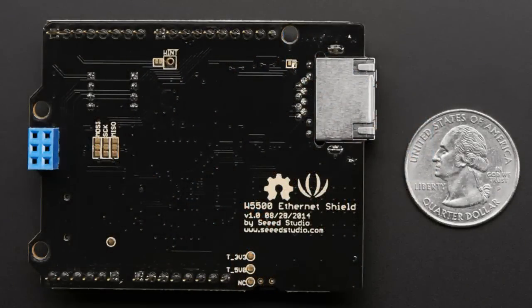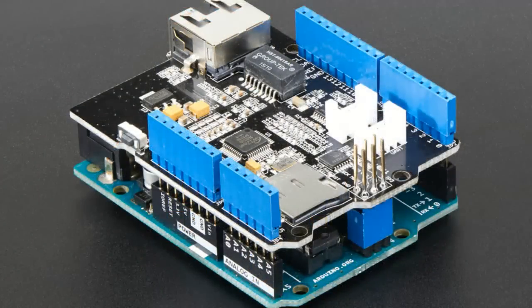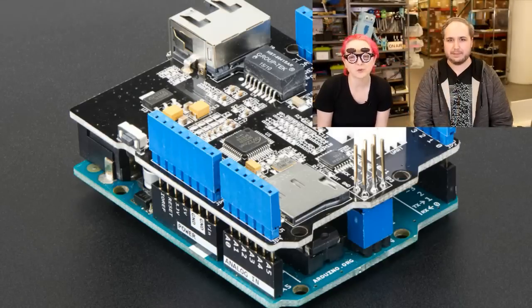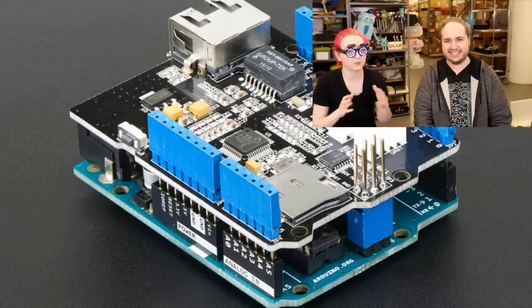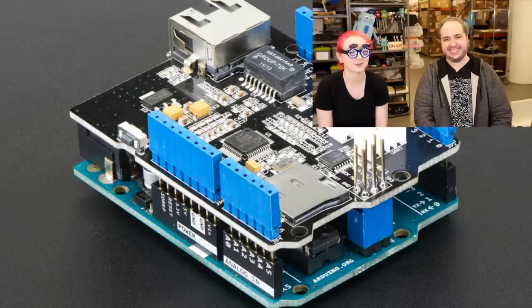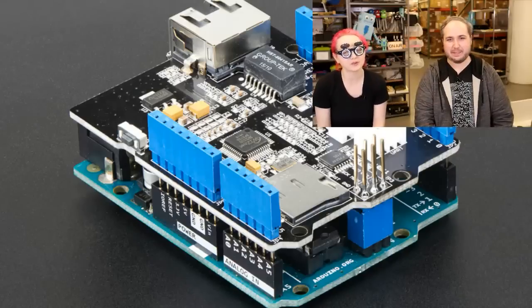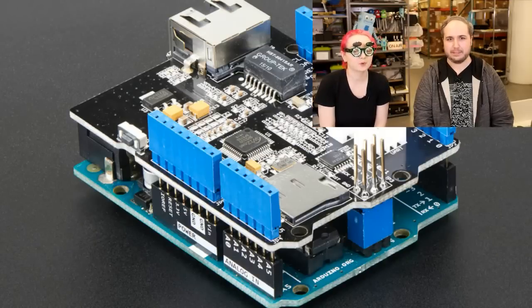This is the Seeed Studios W5500 Ethernet shield. We're not sure when we're going to get official Arduino Ethernet shields anymore — there's a delay because of Arduino stuff and we don't want to purchase from the disputed Arduino entity. So instead we decided to pick up this really lovely shield from Seeed. They actually did a really good job — I like that they used a slim Ethernet jack. We forked the Ethernet 2 library, made a couple tweaks, and it works great.